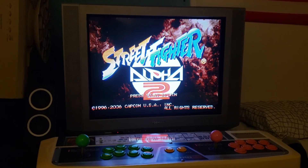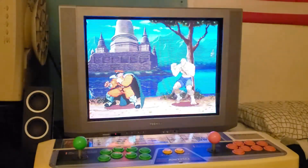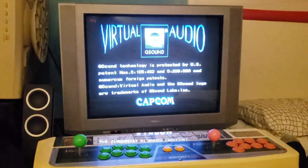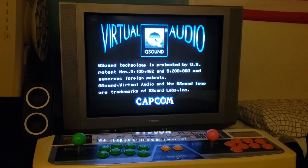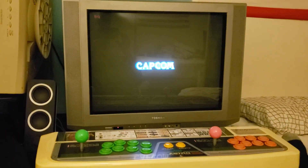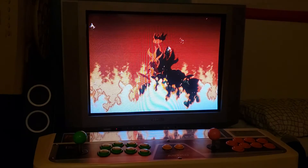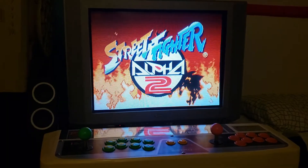The biggest thing I prefer about 15kHz is even though they don't look necessarily as sharp as a 31kHz CRT with scan lines, what I like about 15kHz monitors is that they're bigger and a bit more practical to me sometimes, since they're easily found in sizes 24", 27", 32", and so on.